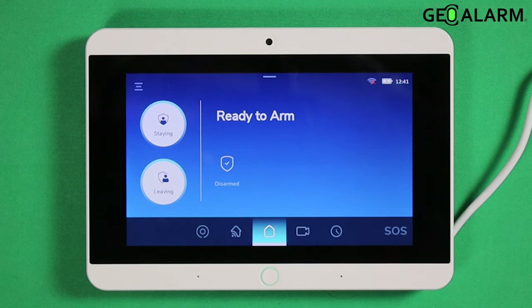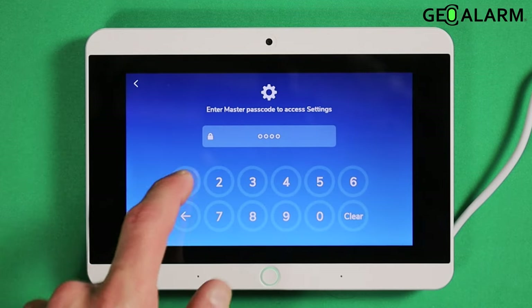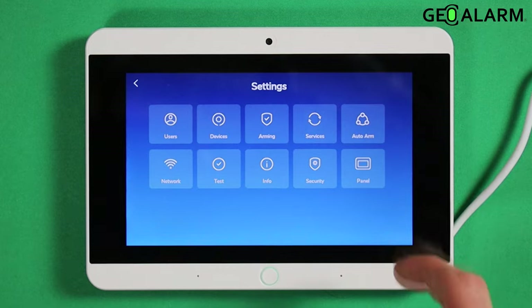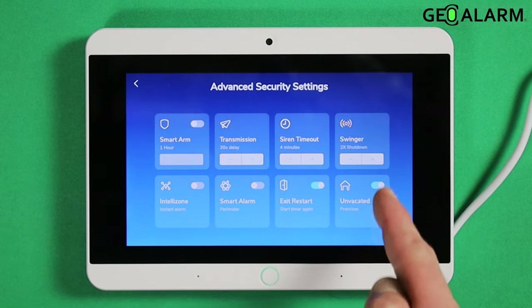So what you want to do, if you want to enable or disable that feature, all you're going to do is hit the hamburger icon. Mine is 1234 when she asks for it. I'm going to enter security. Unvacated is right here.